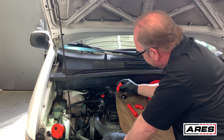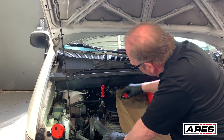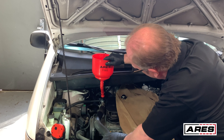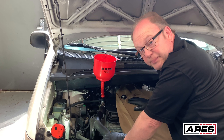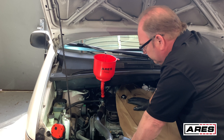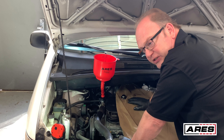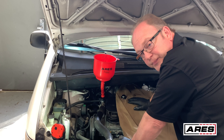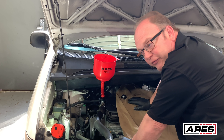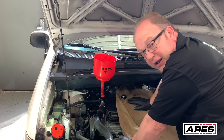Now that we've done that, we can use our adapters like so. Make sure they're firmly in there, and now I can place my funnel in here and service my system. This will allow me to fill it up and get the air out. A couple of things you need to know: if your system has bleeds on it, you need to open those as you refill. Also, you always want to turn your heater to hot because the water valve will then be open and allow coolant to circulate through the heater core and hoses to get all the air out.